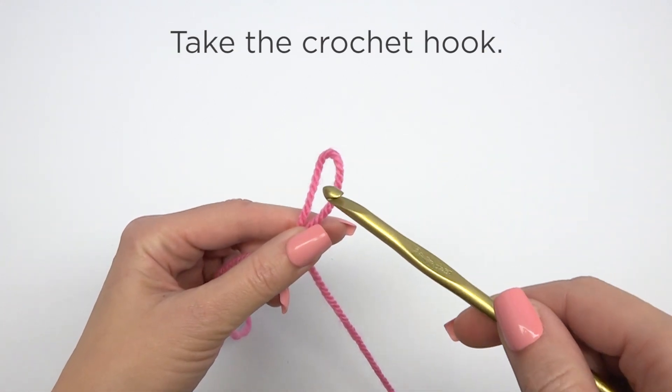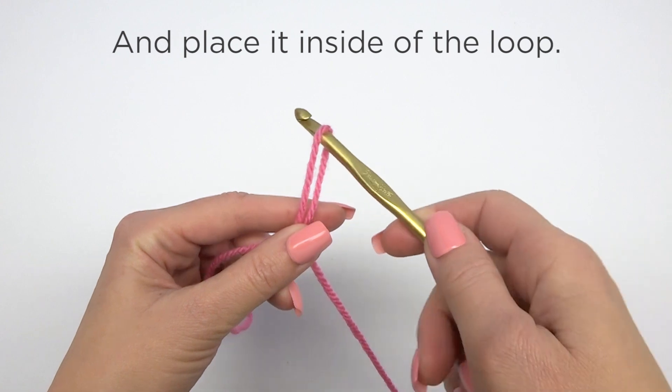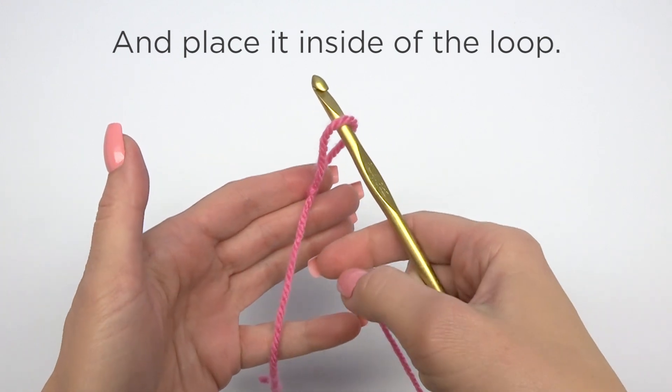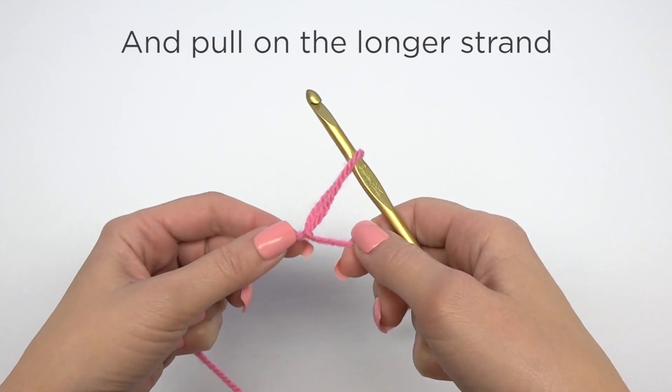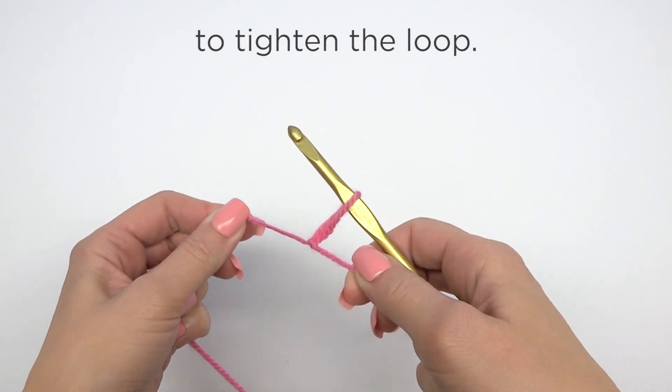Take the crochet hook and place it inside of the loop. Move the shorter tail end and pull on the longer strand to tighten the loop.